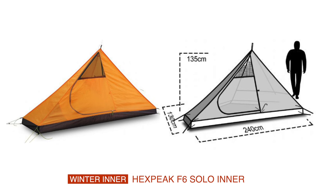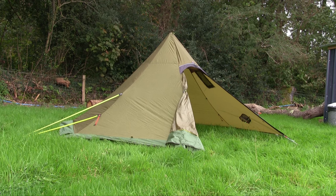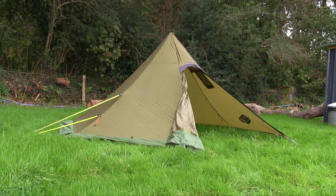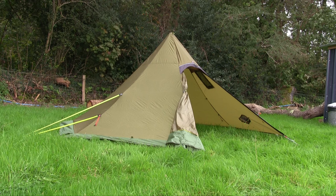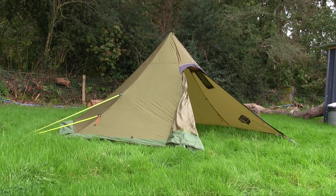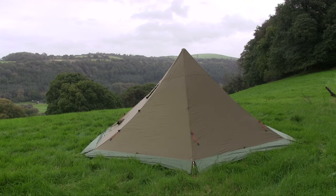So that's a look at the Hexpeak F6 ES — a tent that has been specifically designed for winter camping and those who like the idea of hot tenting with a small camping stove. Perhaps bushcraft users, hunters, fishermen, people that really enjoy getting out and getting cold, but actually want to be snugly inside a nice, roomy, lightweight shelter.